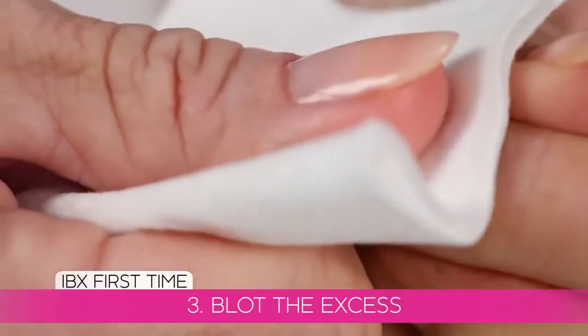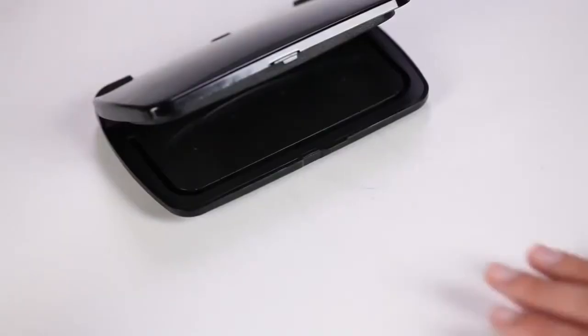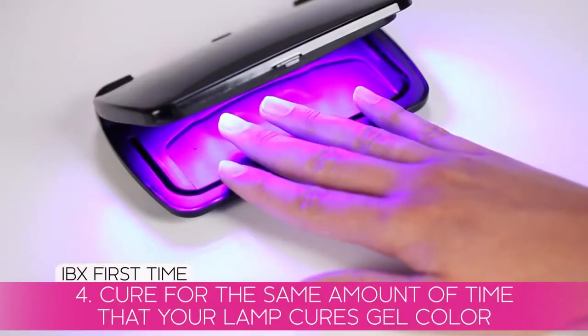Blot the excess — you never want to see IBX left over on the surface. Cure in an LED or UV lamp for the same time that your lamp cures gel color. The time varies depending on your lamp. Cleanse the nails.